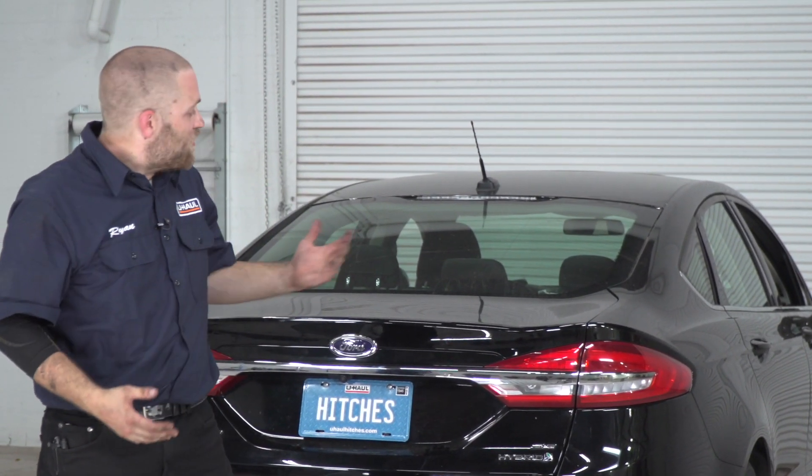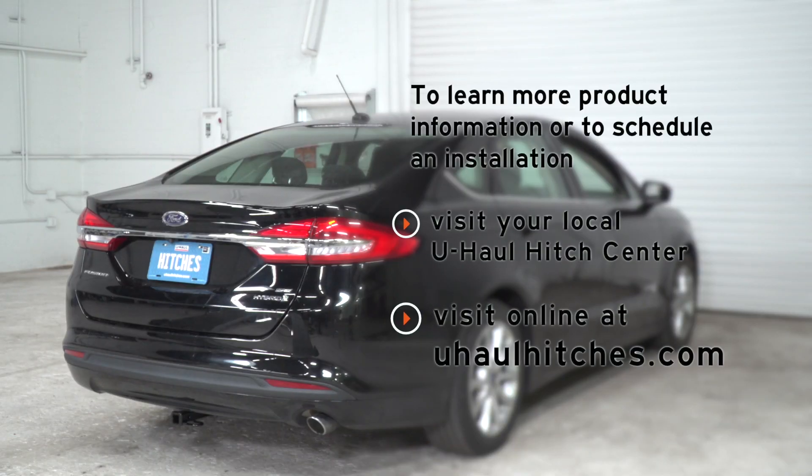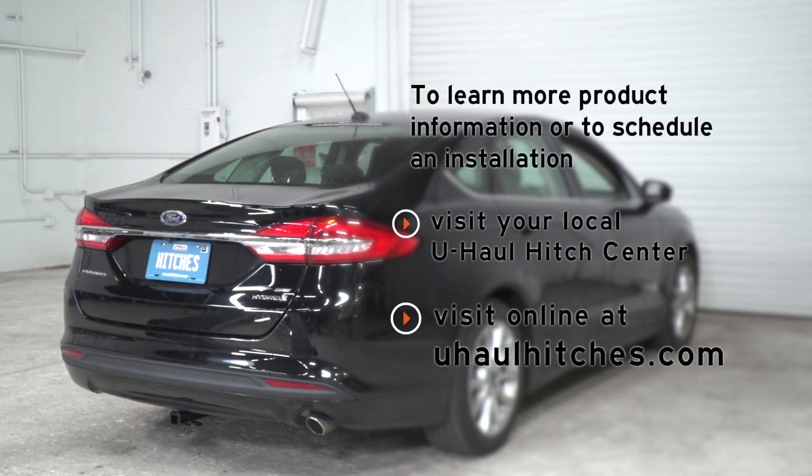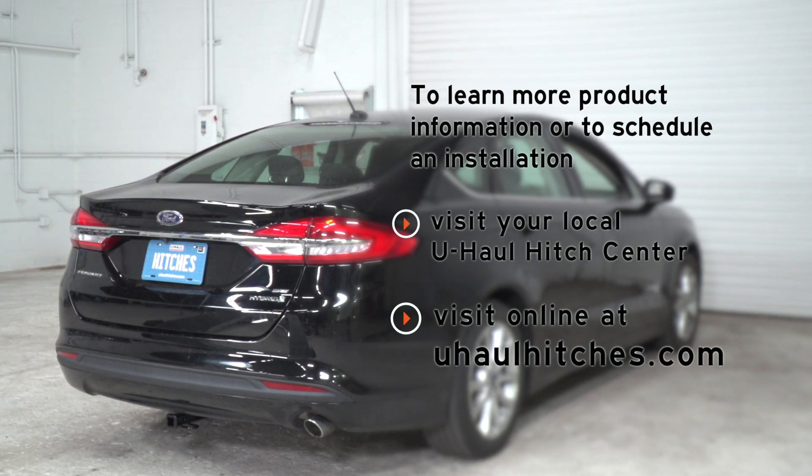That's going to do it for the install on your Ford Fusion. Have fun and be safe. To learn more about the product seen in this video, or to schedule an installation by a U-Haul Hitch Professional, visit us online today at uhaulhitches.com.